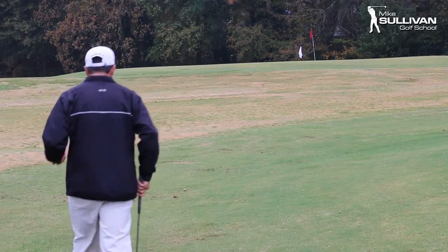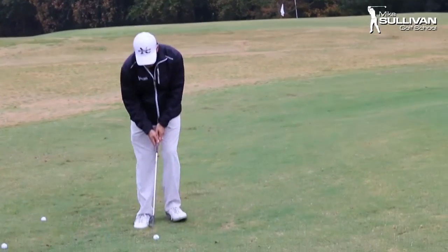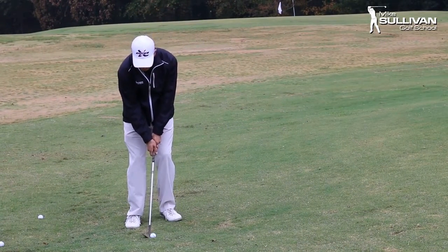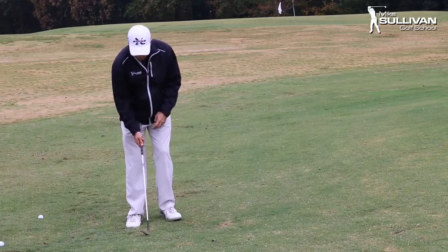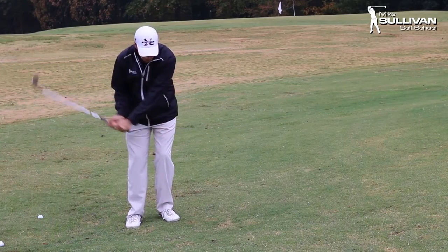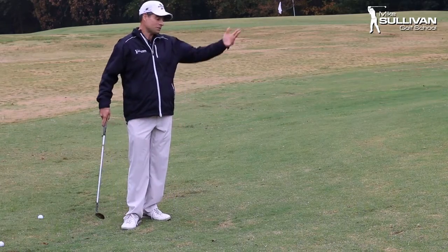But in a pitch, we do run the risk that if we don't make good contact, we might not get a good result. Here's an example of a very common miss. I hit the ball a little bit thin — you can see the club really passed my hands. We kind of scooped it a little bit. That's a result we can get, although that was not terrible.